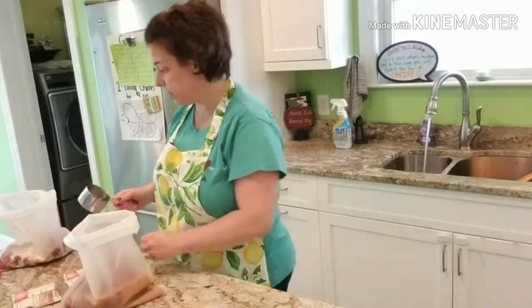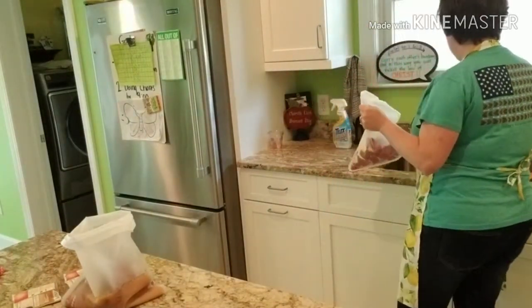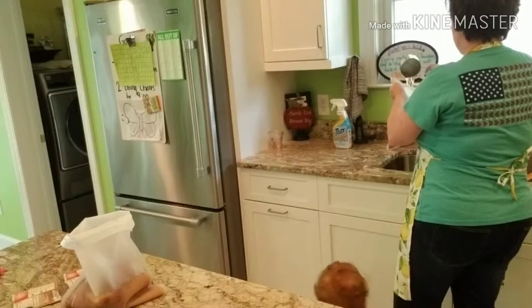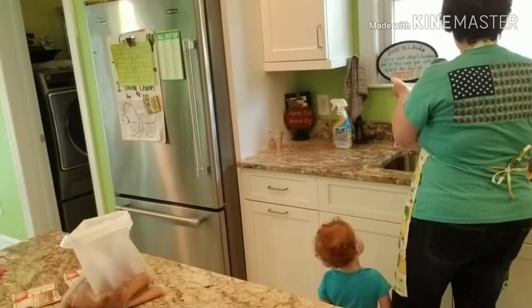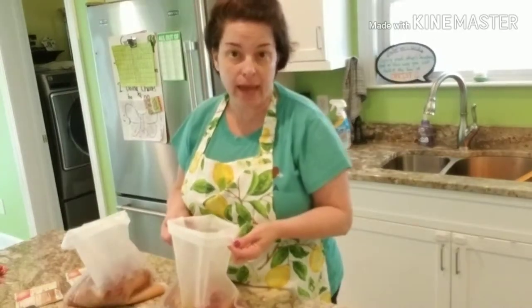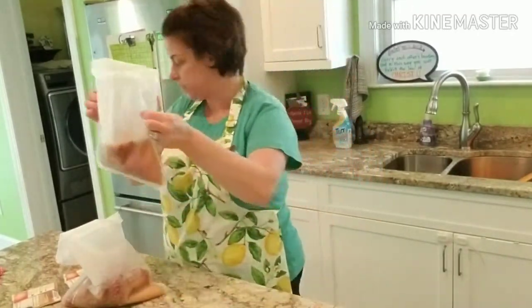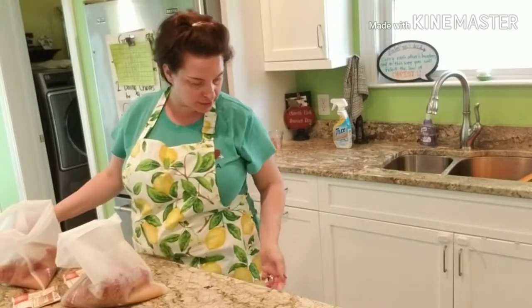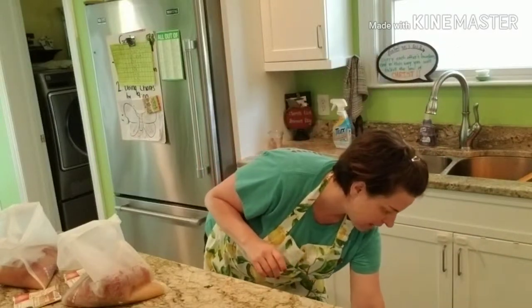We have an ongoing war between Gracie the dog and everything Ada has. Ada's convinced that Gracie is trying to get her food, even when Gracie's not even near. She's insisting Gracie is eating her chicken, but she has it right in her hand. I keep telling her: if you put it in your mouth and then in your tummy, Gracie can't get it.